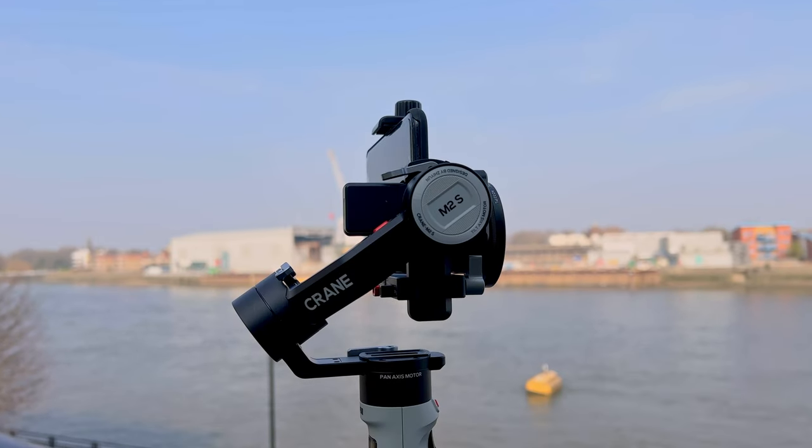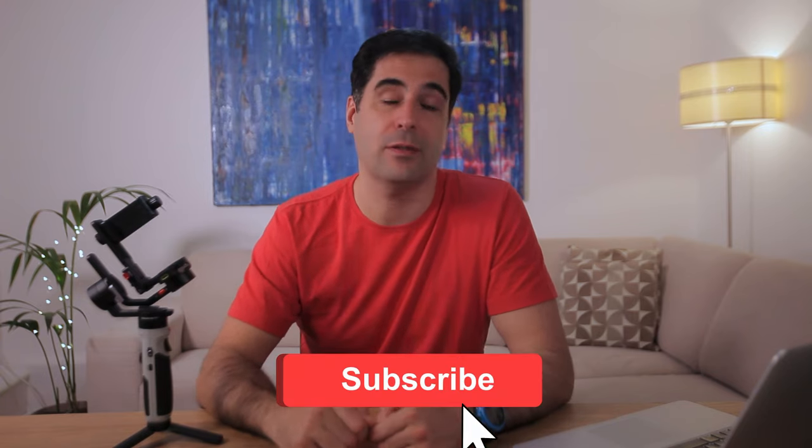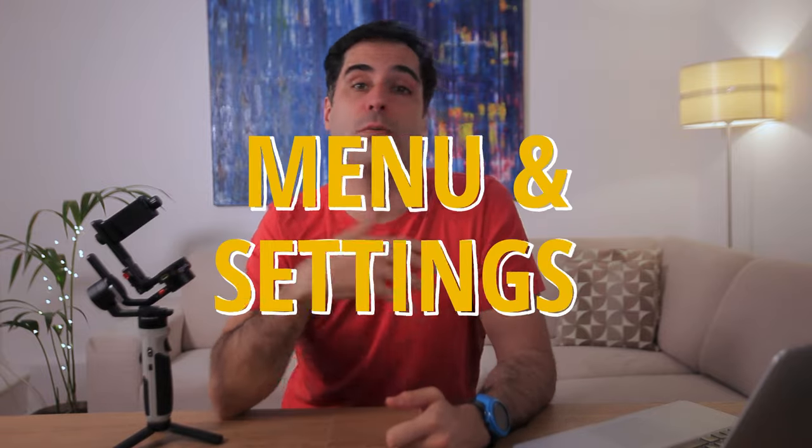Again, this is where you start to see why there is a price difference between the M3 and the M2S. And if so far you find this video helpful and think other people will benefit from watching it, help spread the word by hitting the like button — it helps with the YouTube algorithm. Anyway, back to what really matters.